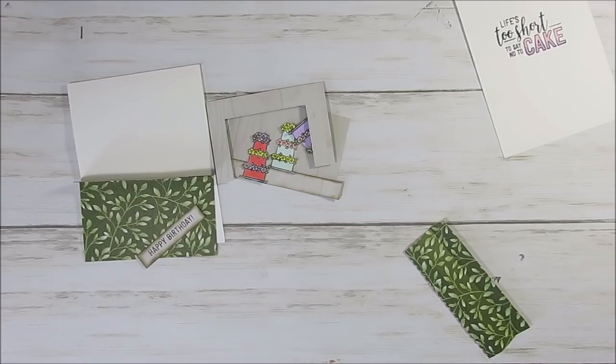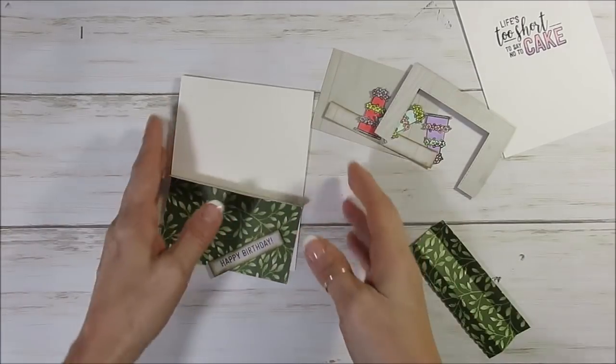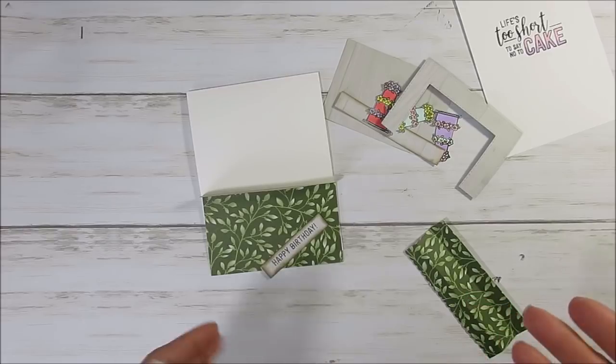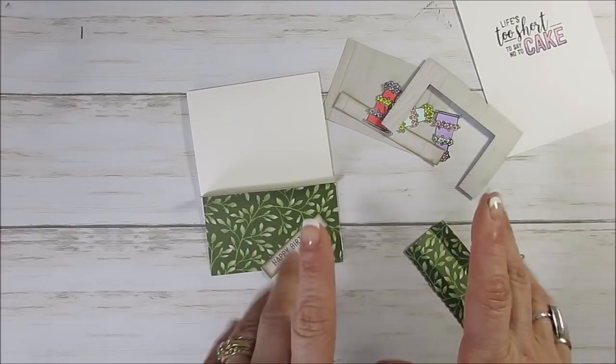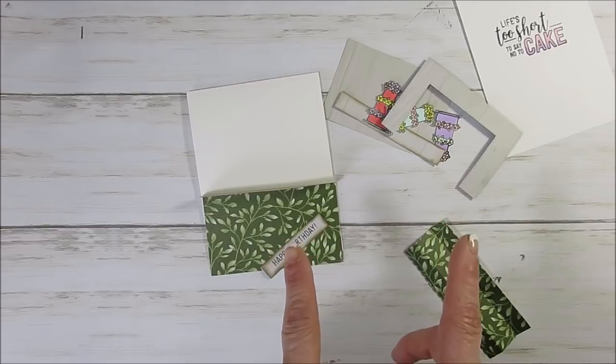Today I'm going to share with you how to do a stand card. This one's going to be a cake. I saw this card inspired by Dawn, one of my teammates.